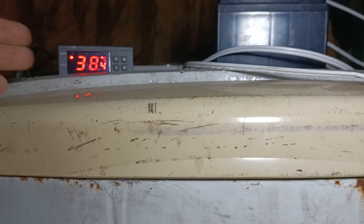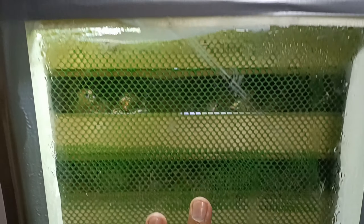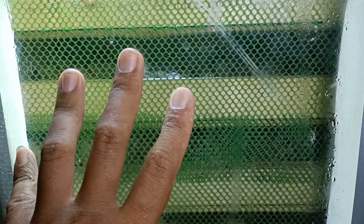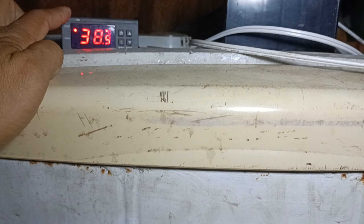Yung sasabihin ko nga, 3 days before bago ito nag-hatch, dito na pala tumataas yung ating thermometer — akala natin abnormal na yung heating niya. Yun pala, dahil nga doon sa init ng itlog at ng mga sisiw ngayon dyan sa loob ng incubator. Kumbaga, yung heating natin ay wala nang trabaho dyan. Kaya na-maintain yung ganitong init sa loob ng incubator dahil sa init ng mga sisiw at yung itlog sa loob ng incubator.